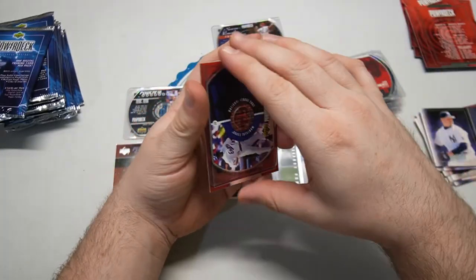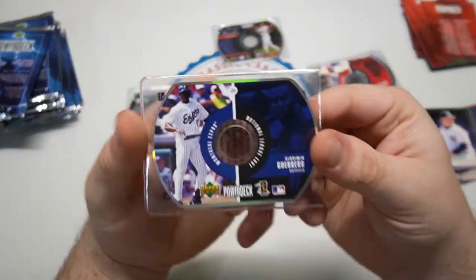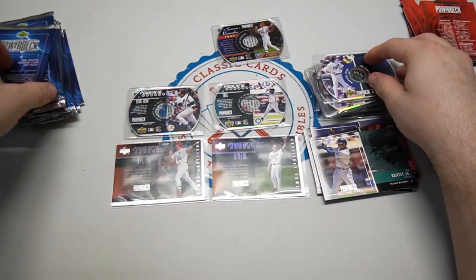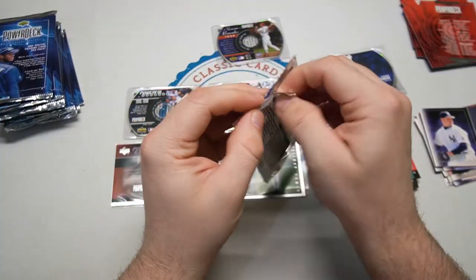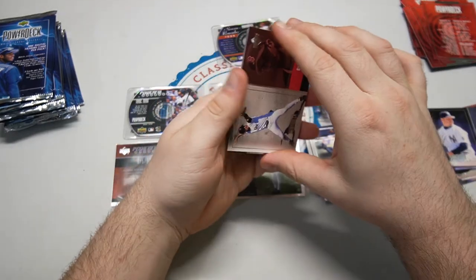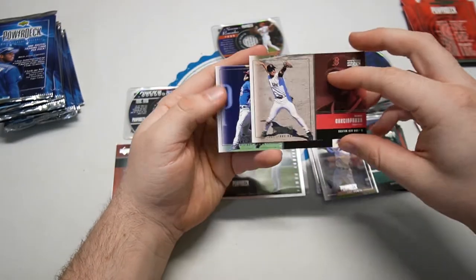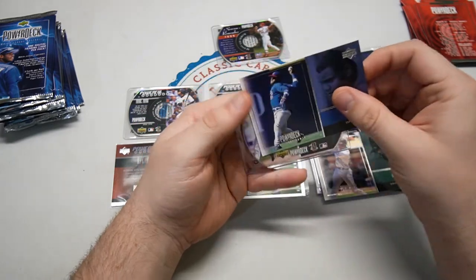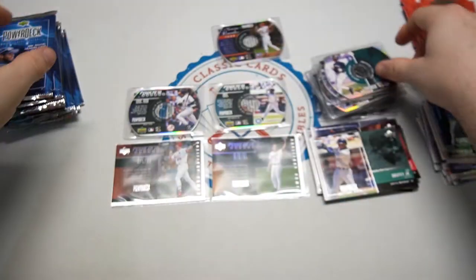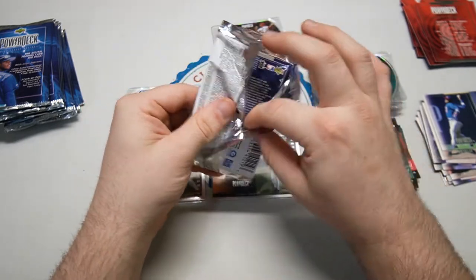There's that Griffey base card — love it. And it's a Vladdy! A Vladdy Daddy — before his time on the Angels, over on the Expos. I love that. Glad he's in the Hall of Fame. We've got Nomar Garcia Parra again, and A-Rod — old Mariners A-Rod there. Another base guy. And how about our second stack? About halfway through the box already.